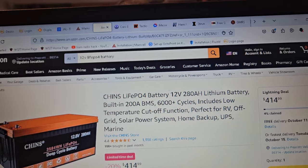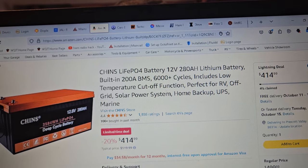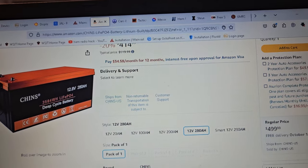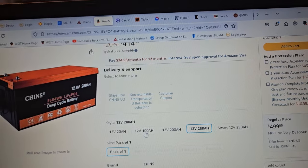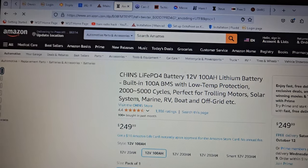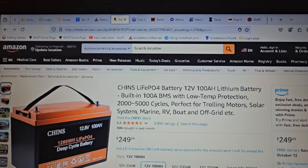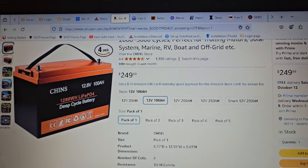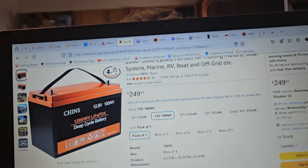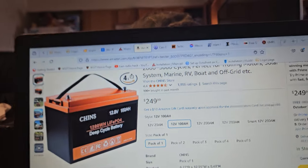All of a sudden we're seeing these lightning deals. It might be sold by Amazon — nope. So Amazon does sell some of these. If I look at this one, it's $249. So this is why I was saying that was a good deal. This one is sold by Amazon and shipped by Amazon, but it's the Chins 100 amp hour. Normally you're going to pay $249 for one of these batteries.